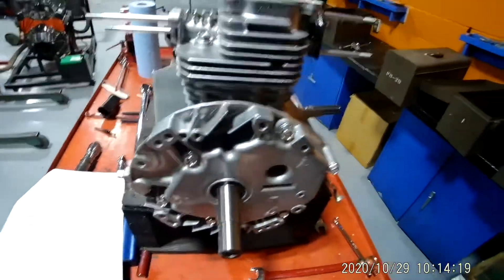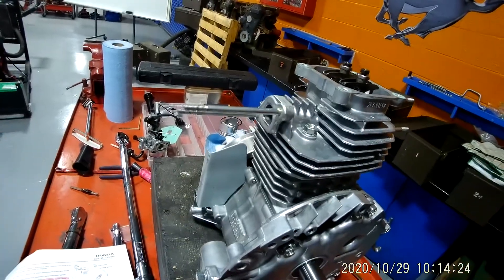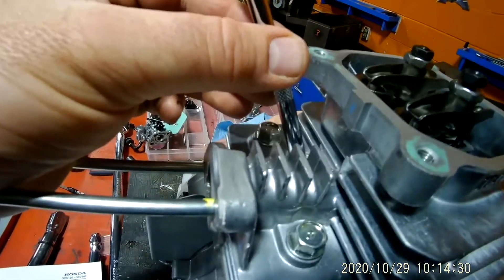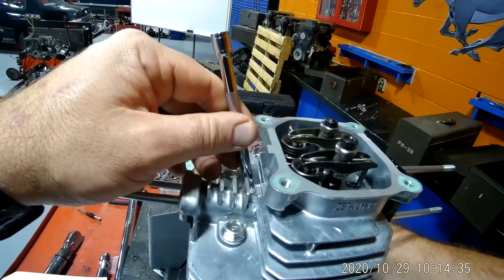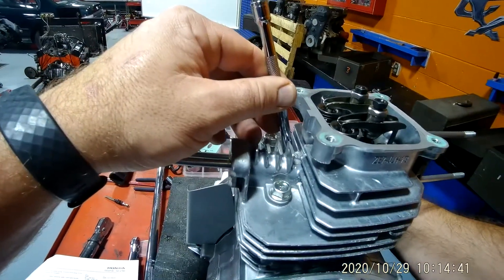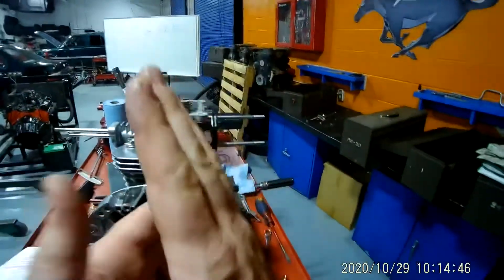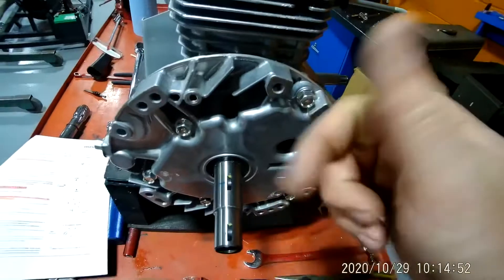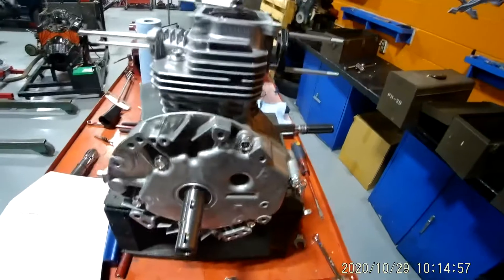Now that I know I'm on the compression stroke, I'm going to take my extension here — you can also use a flat head screwdriver or something small — and just lightly and carefully put that down in there. I'm going to slowly turn, and if you watch, my extension is coming up. You're going to get to a spot where the piston just kind of sits there and floats for a second before it goes back down. Your keyway should be pretty much facing straight up. This is how you know you're on the compression stroke at top dead center.